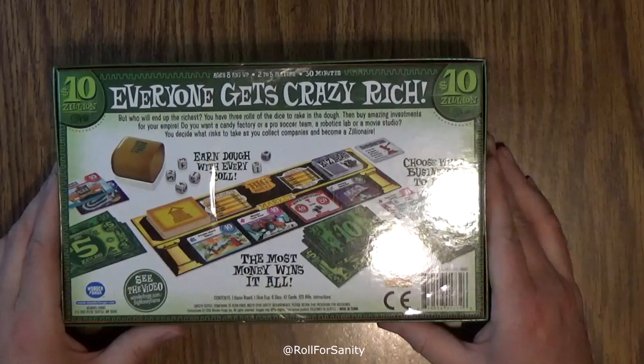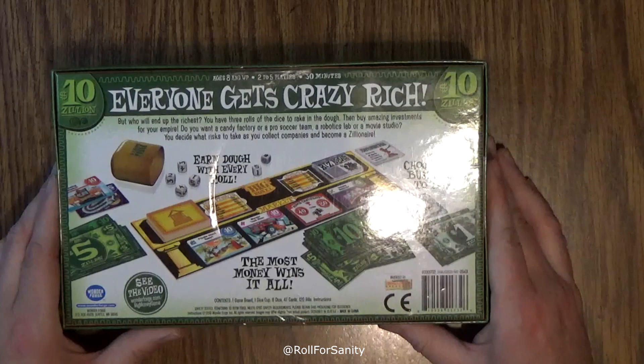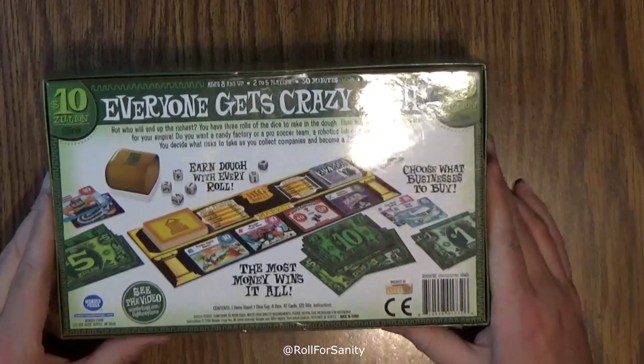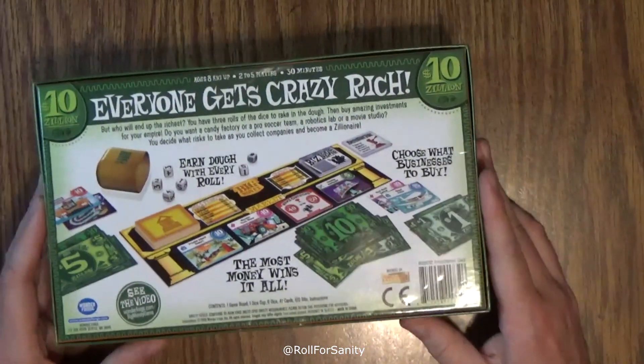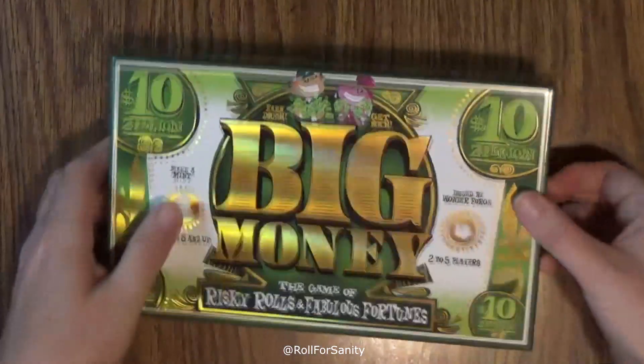So inside we're going to see a game board, a dice cup, six dice, 47 cards, 120 bills, and instructions. They do have a video at wonderforge.com/big-money-game. I don't know if that site's still up or not, but you can try it I suppose. So let's take a look at what we've got in the box.